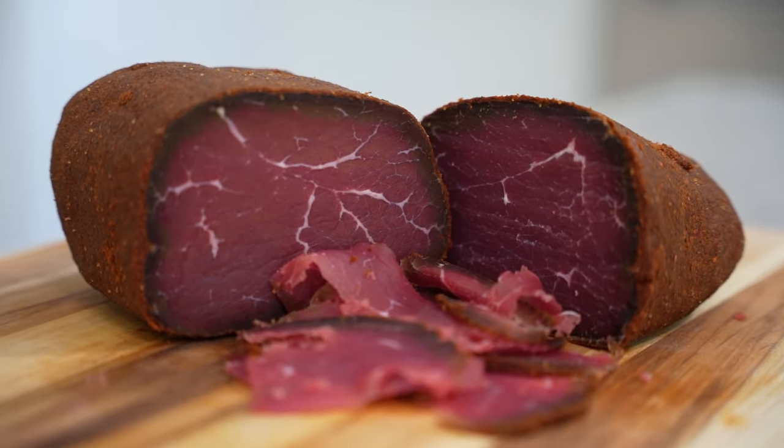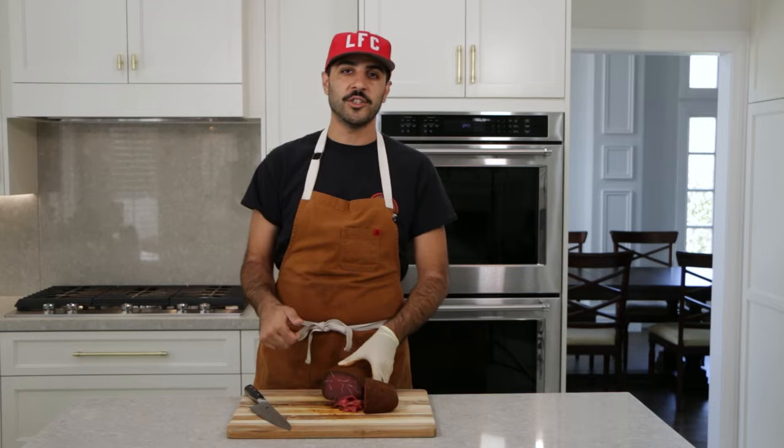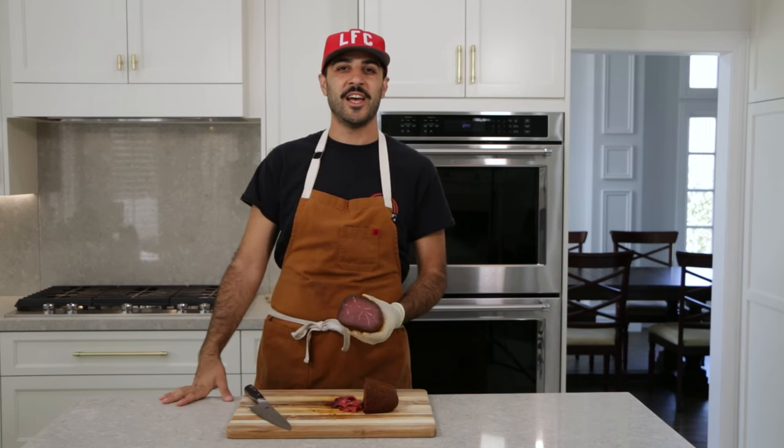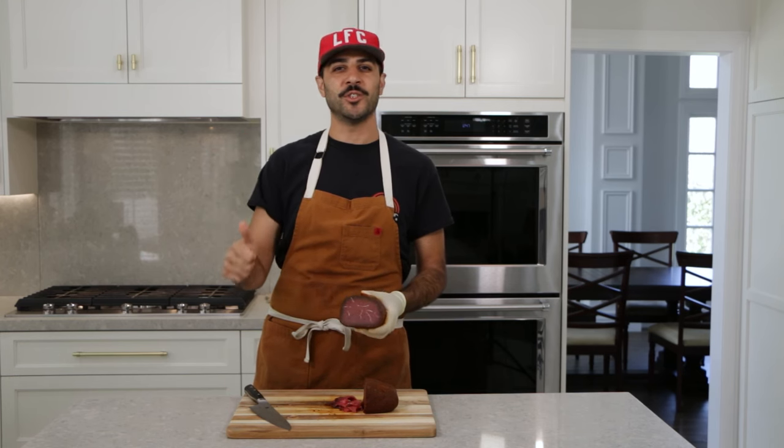And there you guys have it — this is the bastirma. Thank you for watching us make bastirma over the course of the last three to four weeks. If you like what you see, please click like and hit subscribe, and we'll see you guys next time.